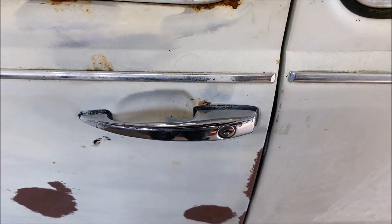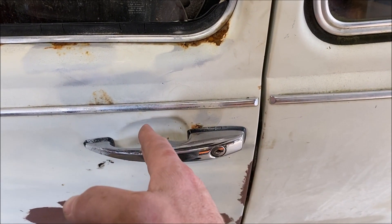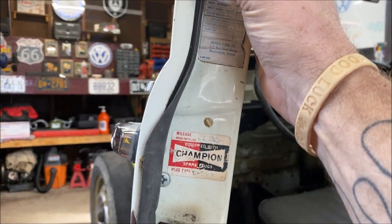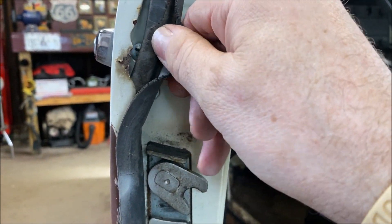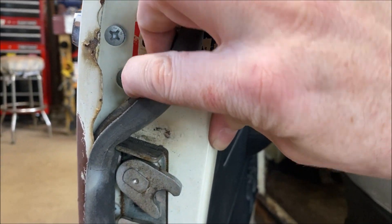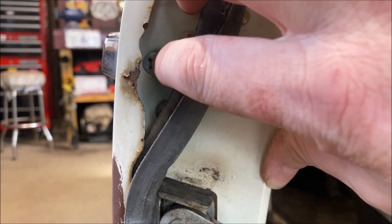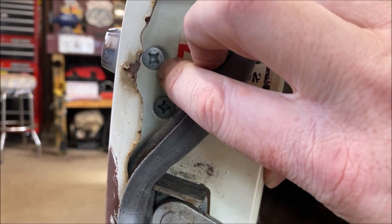This is just your standard door handle — nothing fancy. These door handles are the same clear up to '79, but prior to that, maybe '67 or '66 and back, they may look a little different. Here's what you're going to do: open your door, take your weatherstrip, and be careful not to tear it because sometimes they're glued in. Just pull it back gently. Now you have two screws here — don't touch the top screw. It'll be lined up with the door handle. Some of the older Beetles from the '50s or early '60s may have two screws on the handle, but you'll know when you pull it back.